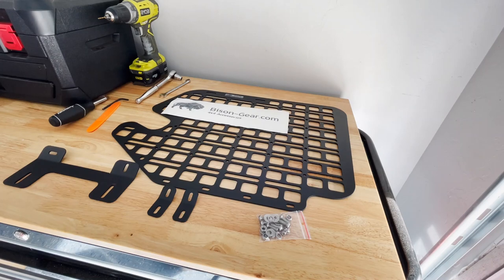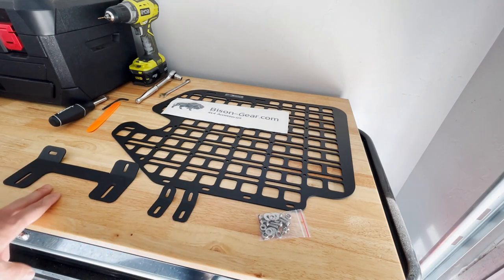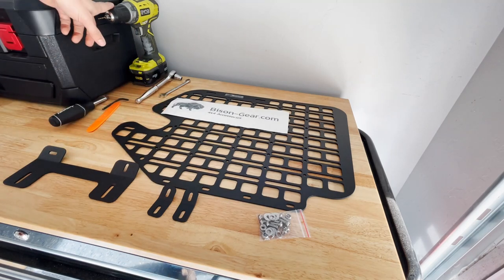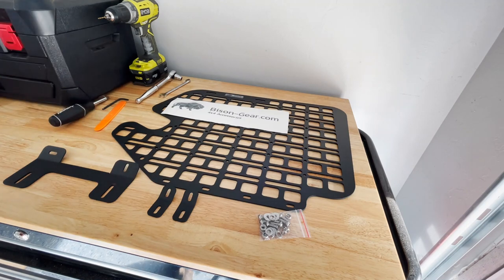This is everything it comes with. We've got the MOLLE panel itself, a bag of hardware, two small brackets, and one larger bracket. I've already done one side, so hopefully I can give you some tips and installation instructions. The tools you'll need for this are a 10 millimeter wrench and socket, a drill with a 3/32nds drill bit, a Phillips head screwdriver, a 4 millimeter hex head, and some sort of trim tool.